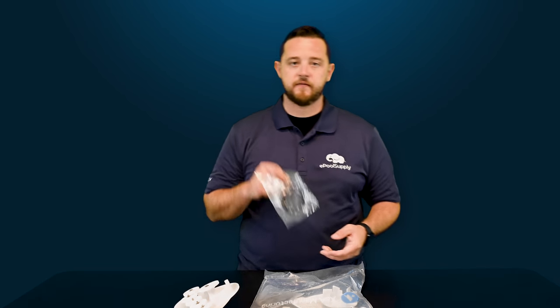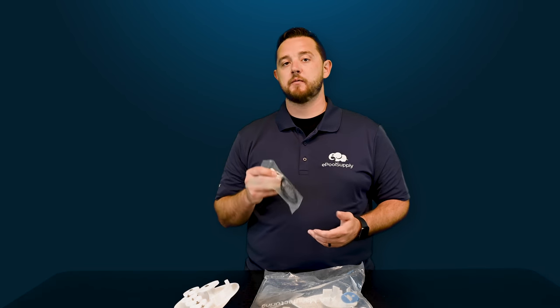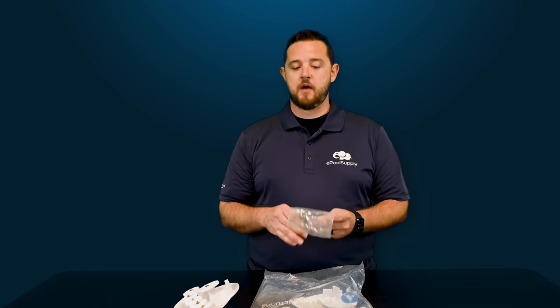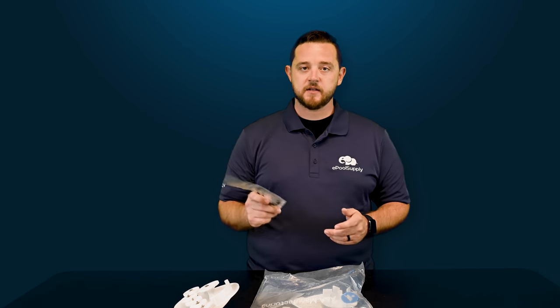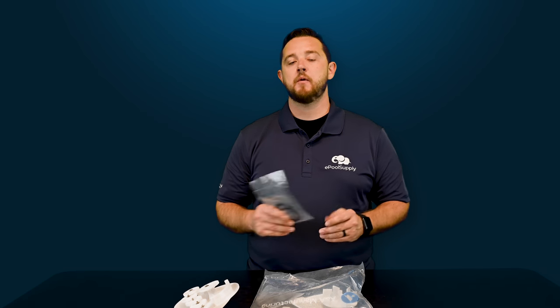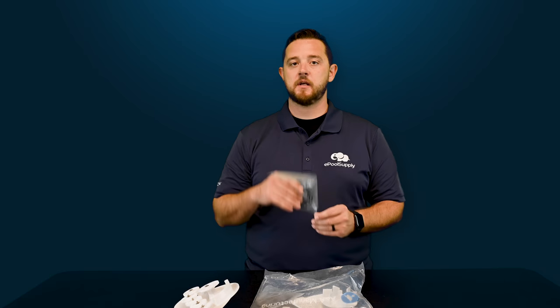They always give you an extra valve lid O-ring, which is really convenient. As you're taking all this out and replacing it in your actual valve, they give you a new lid O-ring so that once everything's put back in, you can seal it up and everything stays tight. It does not come pre-lubed, so make sure you use some form of silicone lube. We always like the silicone lube because it provides more of a watertight seal. Give that a good slather on there so it'll seal nice when you put the lid on.